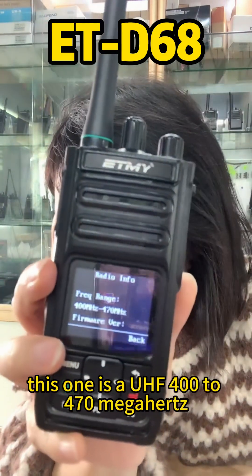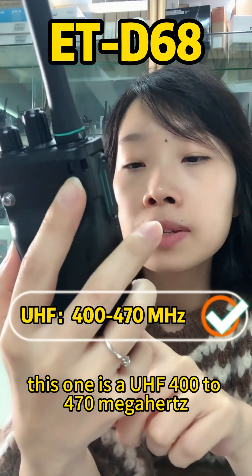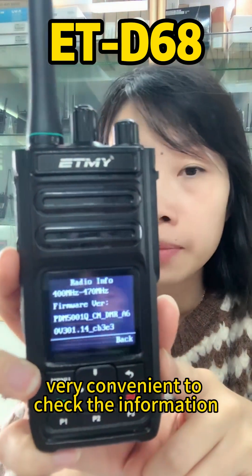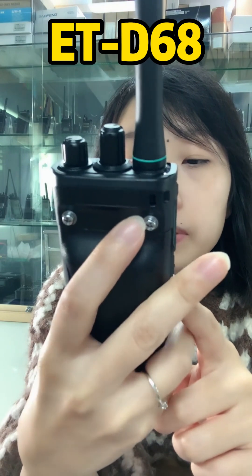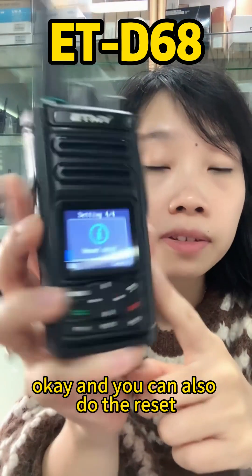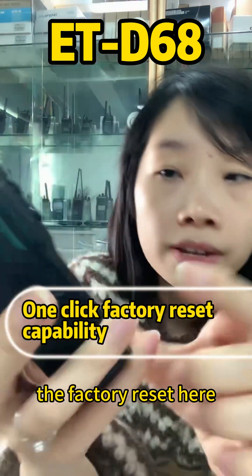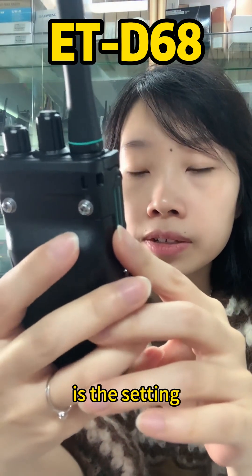This model supports UHF 400 to 470 MHz. You can check the firmware version and serial number conveniently from the menu. You can also perform a factory reset from here.